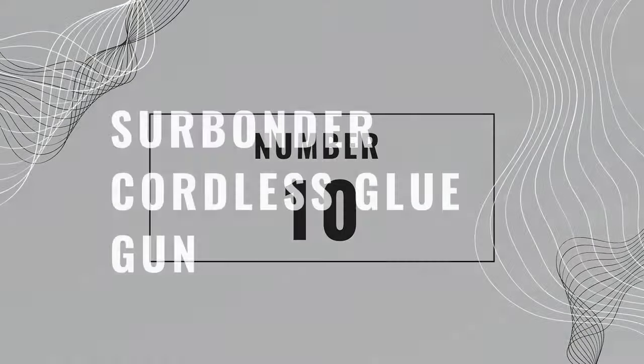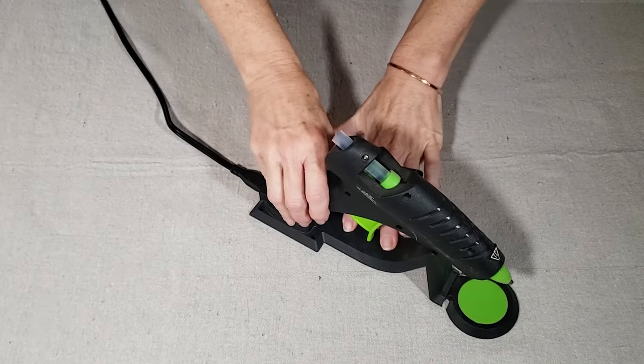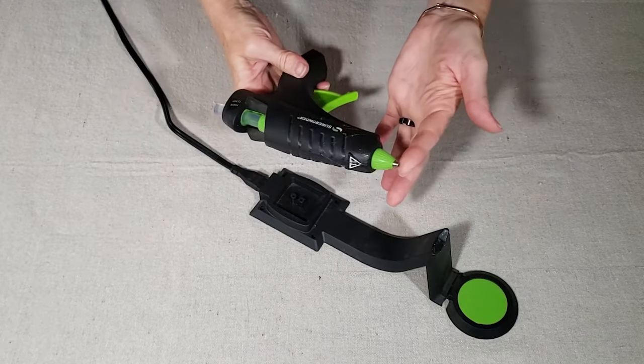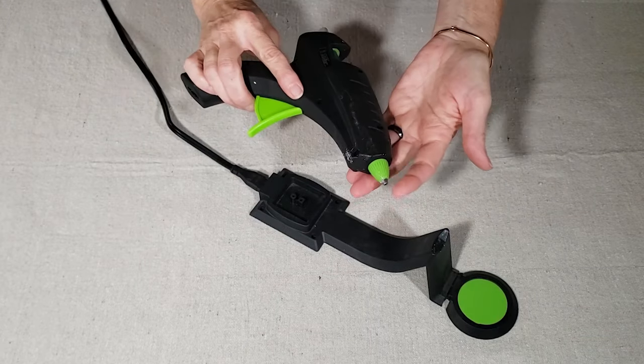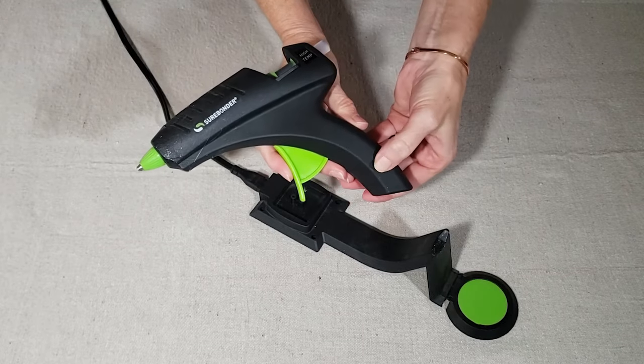Number ten is the Surebonder Cordless Glue Gun. Now you can pick up glue guns for under $5, but can you walk across the room with them? If you use hot glue on your crafting projects, I'm betting you'll appreciate this glue gun's cordless feature.